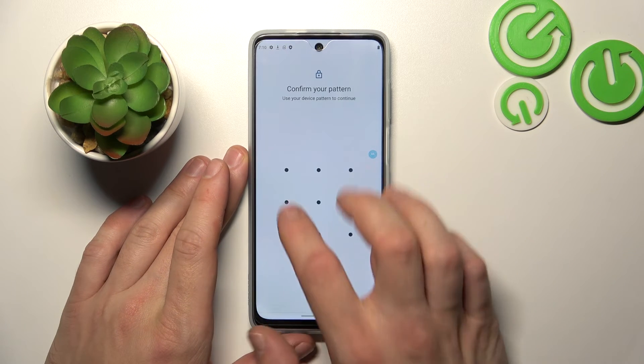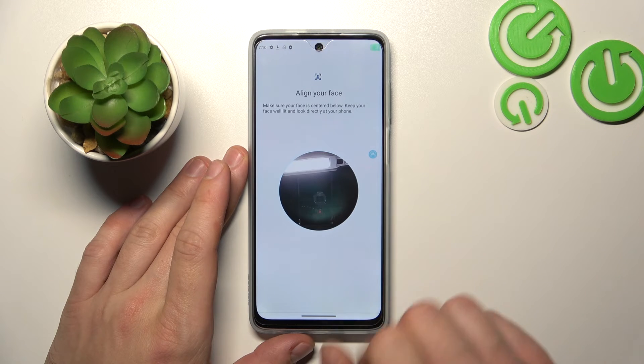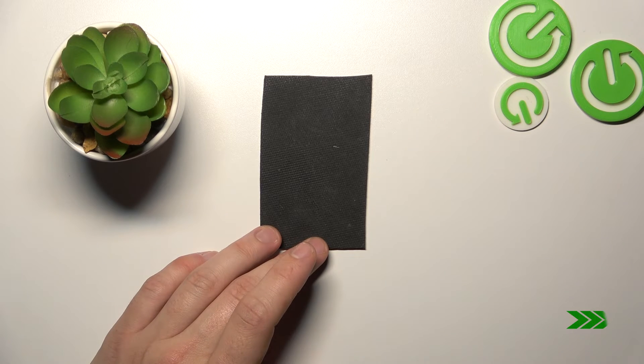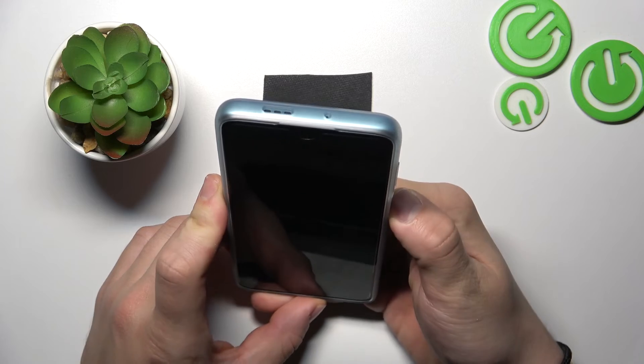Now let's go to Face Unlock. Go to Setup and now simply scan your face in this area. Now my face is scanned and I can use it to unlock the phone.